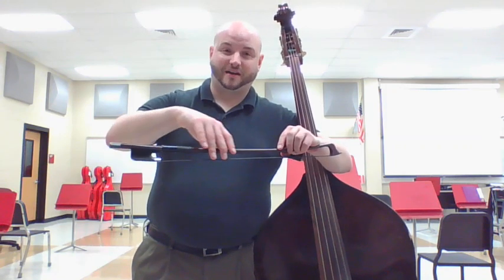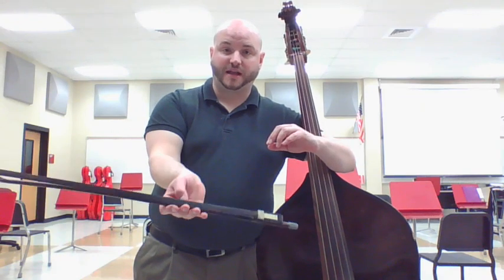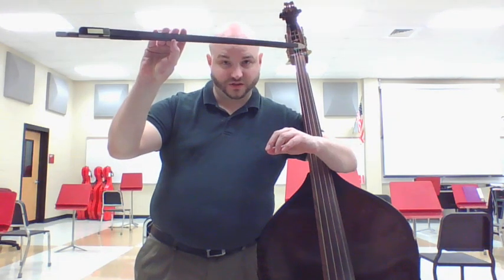You're going to have the llama bite the bow at the balance point, and you're going to hang your pinky over, hang your first finger over, and bend your thumb. It's super important — as you can see, my thumb is nice and bent, and it's something I'm going to keep an eye on in your lessons whenever I see you. Make sure that you have a curved thumb and nice curved fingers that are close together like this.